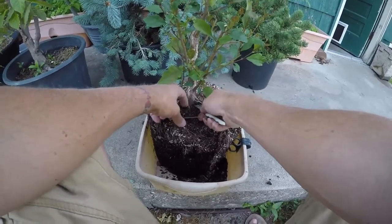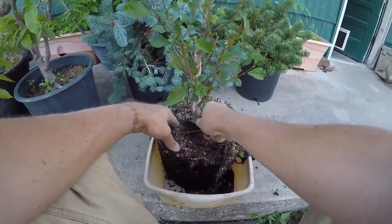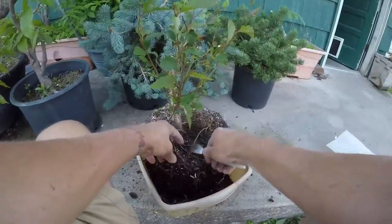I usually try to get down to where the trunk is at its widest before it narrows back up, and have that as your trunk line — surface roots to be smaller.